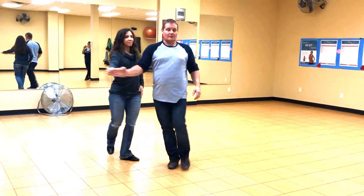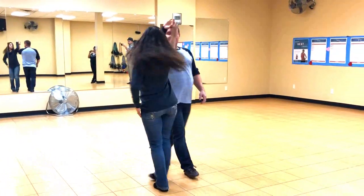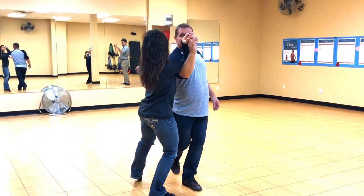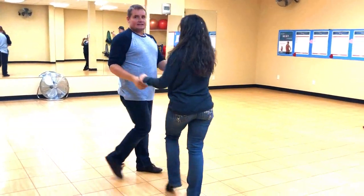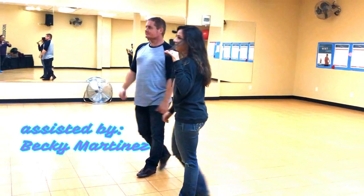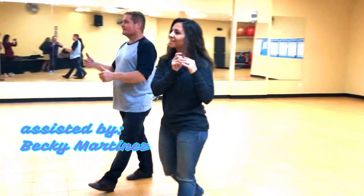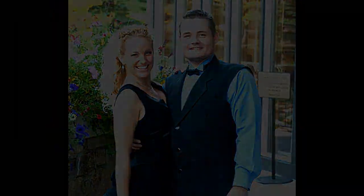One, two, three, and four, five, six, seven, eight. One, two, three, and four, five, six, seven, and eight. There you have it.